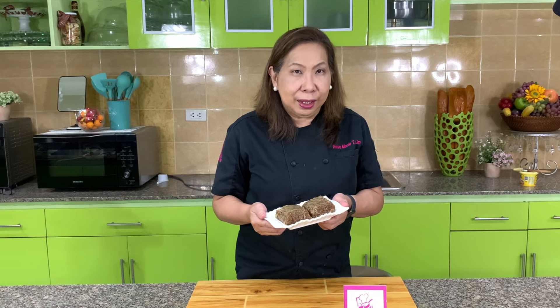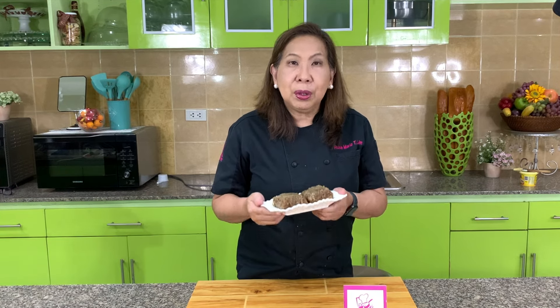Today, I'm going to show you how to make Biko with Bukayo Topping. I got an inspiration for this recipe from a visit to the Pearl Farm in Samal Island in Davao. I hope you'll enjoy my version.